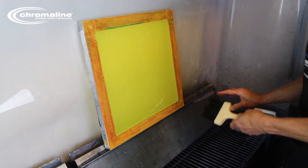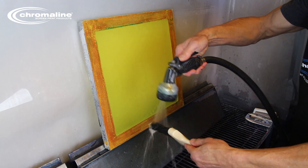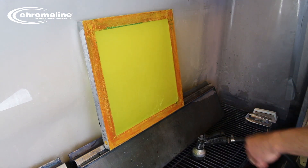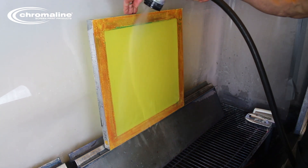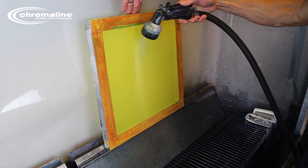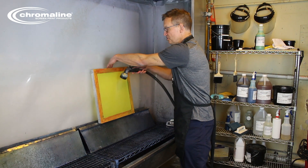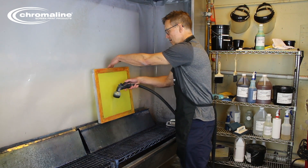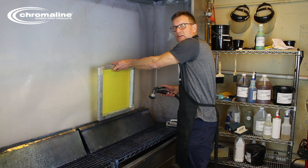First, you're going to want to rinse your brush. We're going to rinse the degreaser from the mesh with a moderate pressure. I say moderate because you need enough pressure to remove the product, but you don't want to use your high-pressure washer — you'll be kicking dirty water up from below.